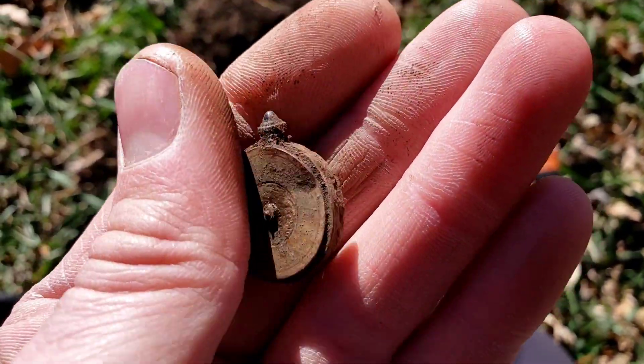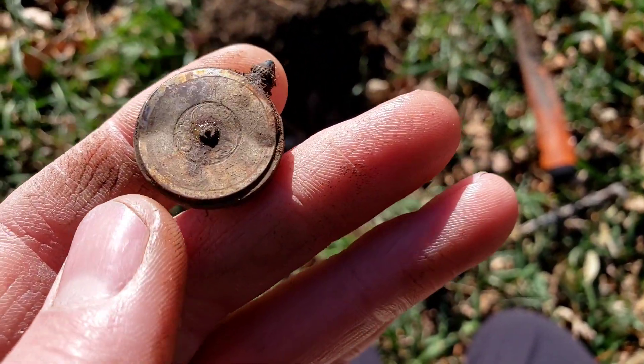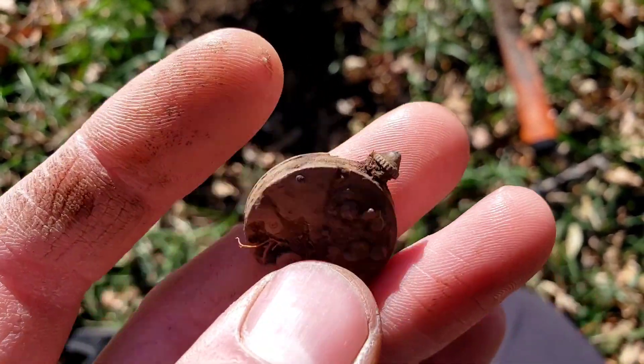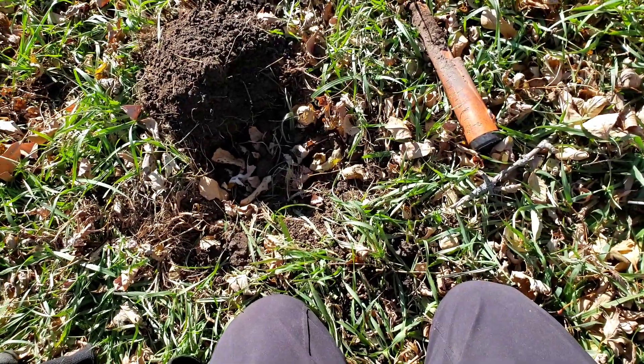Once again, after a change in sites, Jim is beating me pretty good. He's got a watch — this one has got a lot of fancy in the center. You can sort of make out the numbers, but that has got to be one of the smallest pocket watches I've ever seen. That's an awesome find.